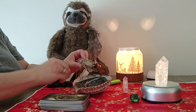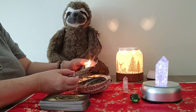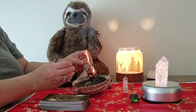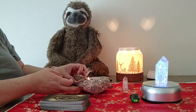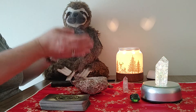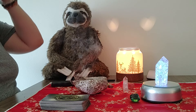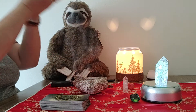You don't necessarily have to have an abalone shell to burn the sage — you can just burn the sage in a glass container or a dedicated container of some sort. Just make sure it's a dedicated container for you. Take the sage and just bring it over and kind of cleanse yourself with it a couple of times.